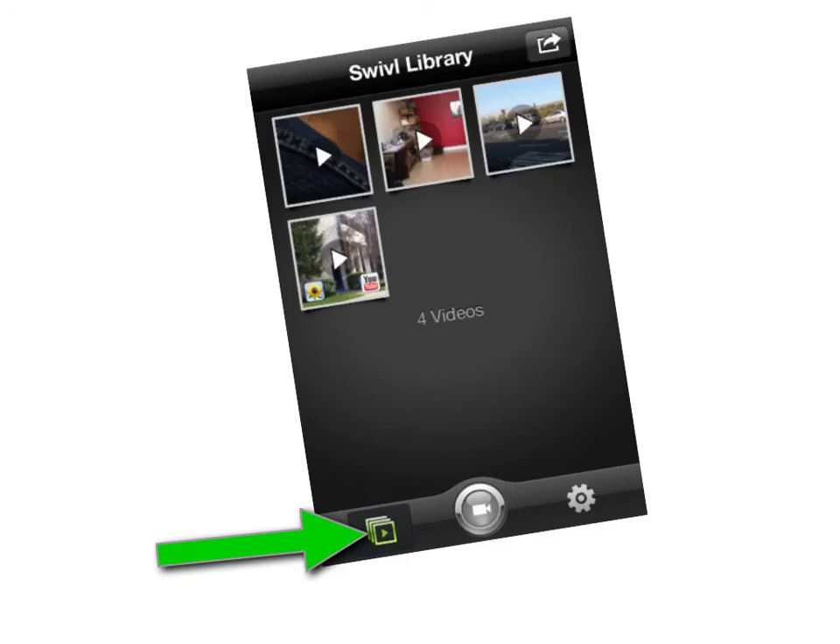Remove your iDevice from the base station and review your video in the Swivel library. You can save your video to the camera roll on your device to then use in other applications.